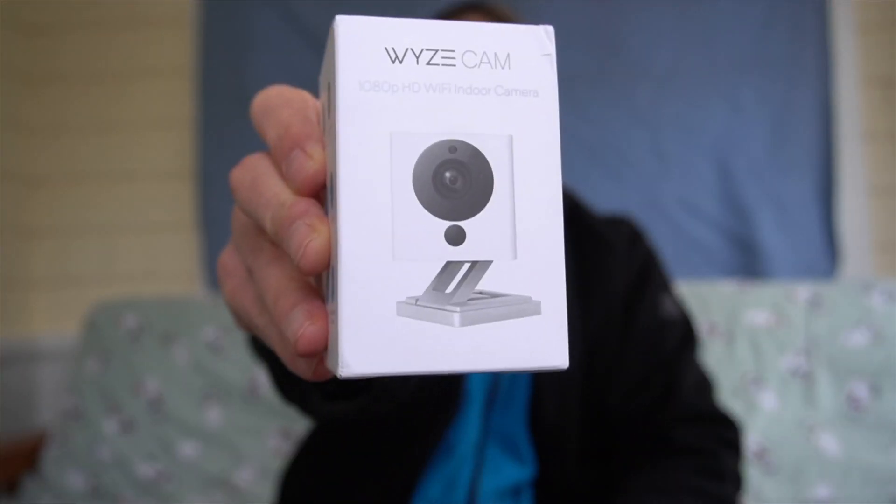Today we're going to be showing you how to use one of these cheap Wyze cams and change it into an expensive IP camera.